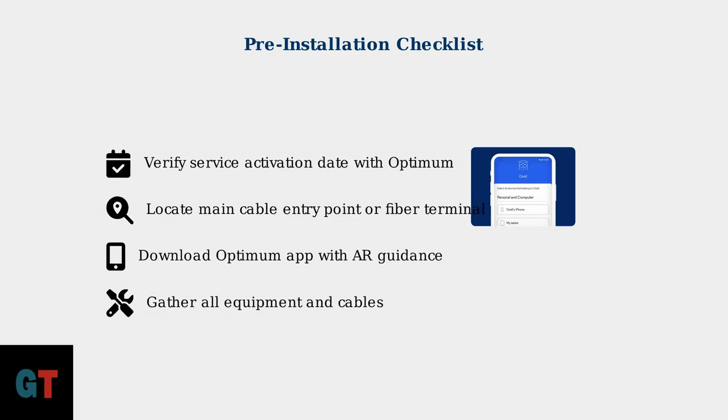With your equipment identified and pre-installation checklist complete, you're ready to move on to the physical setup and activation process. The next section will guide you through connecting your equipment and getting your internet service up and running.